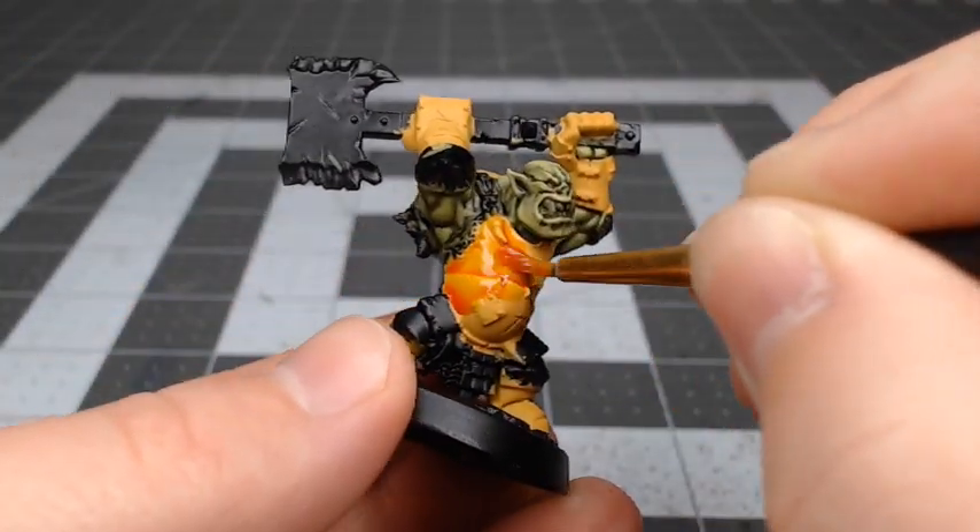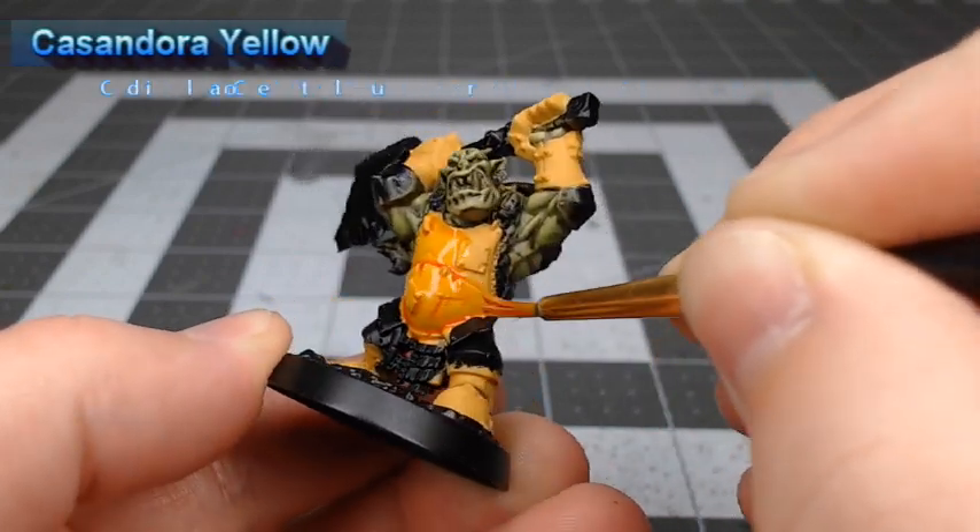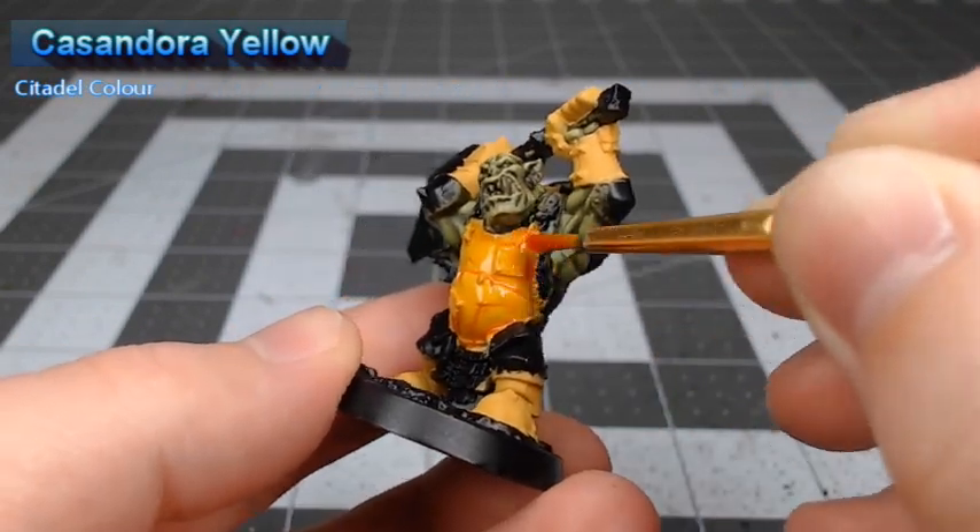Once we're happy with that base color, we're going to take Casandora Yellow and do a heavy wash of this over all the yellow armor.